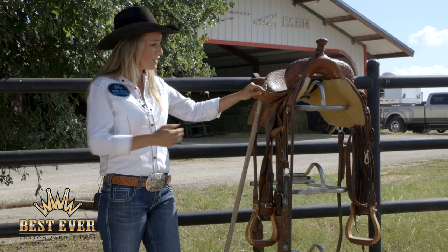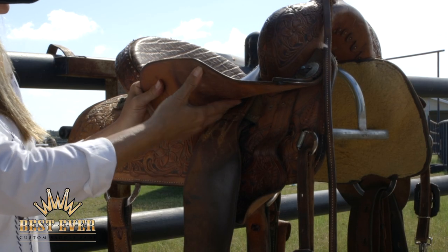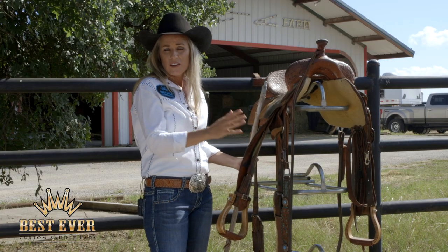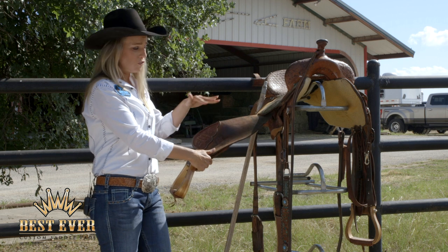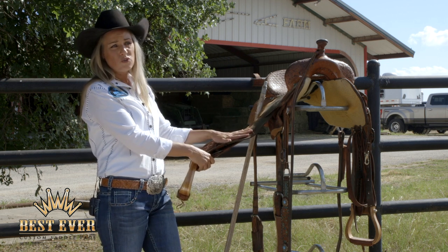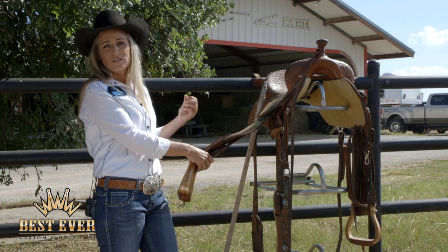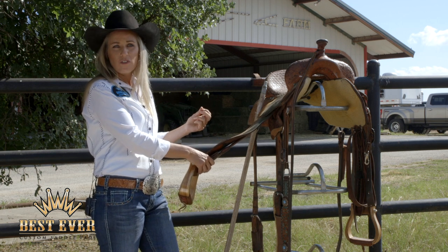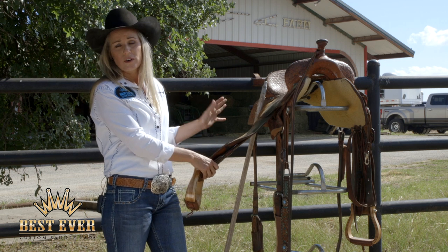I soak the whole saddle — the seat jockeys, which is this, the fenders clear up underneath, the whole fender, everything is soaked. I prefer to ride a rough out fender. If you ride one that's tooled, it's a little harder to get them broken because they've got sealer on it that the water and oil you're going to put on isn't going to soak in.